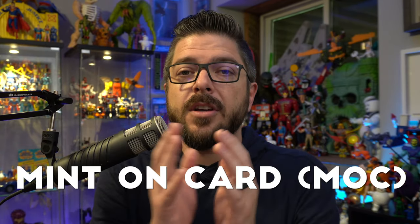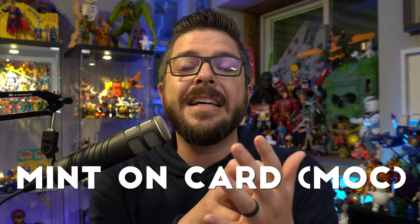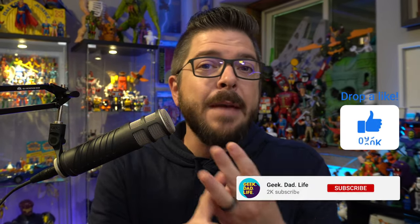Hello everybody and welcome to Geek Dad Life. It's your host Jay Glatfelter here. My rules for this list were simple: it had to be a mint on card action figure, so it has to have a bubble attached to a card. Everything about that toy — from the card, to the card art, to the shape of the bubble, to the figure inside the bubble — was weighted in totality to decide which one ranks where on this top 10 list.